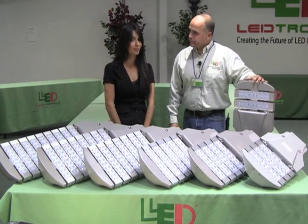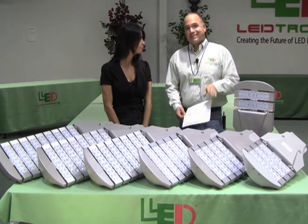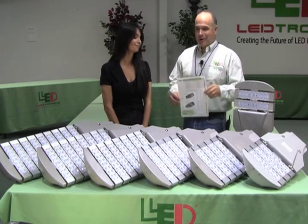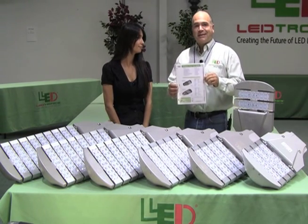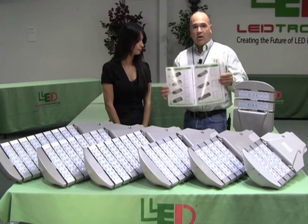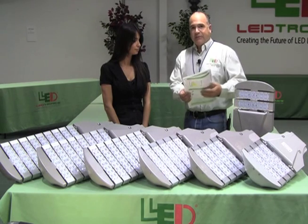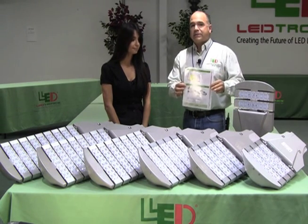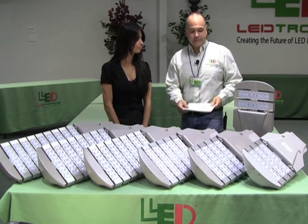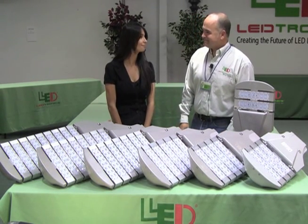If you'd like more information, give Crystal a call at the factory — she'll refer you to one of our brochures, which is also available online. The brochure covers all the modular systems available through Electronics and shows mounting systems and photometrics on the back — really good tools to have.